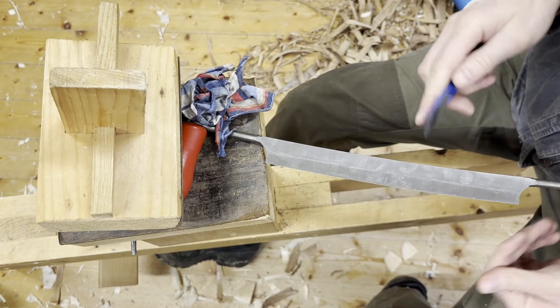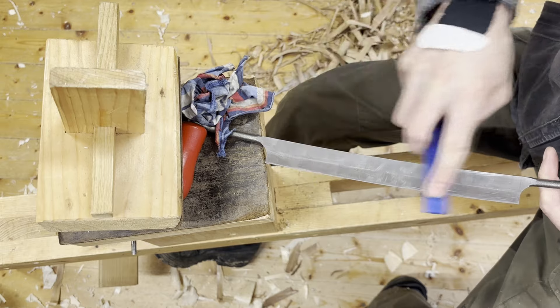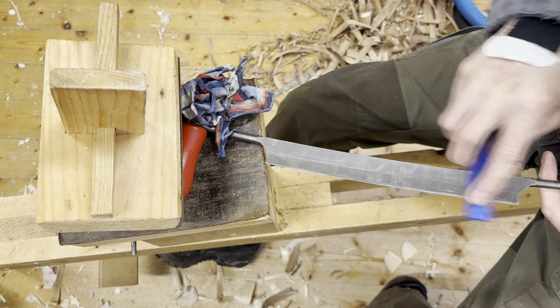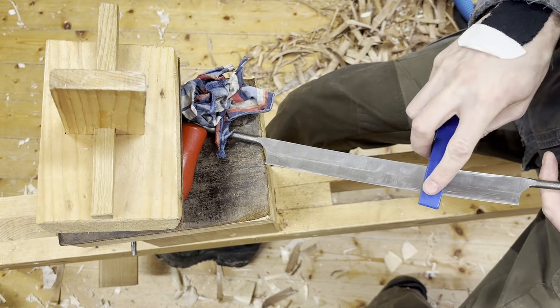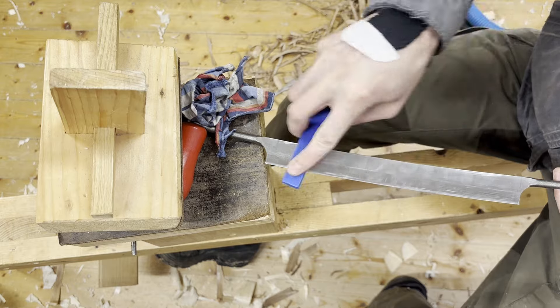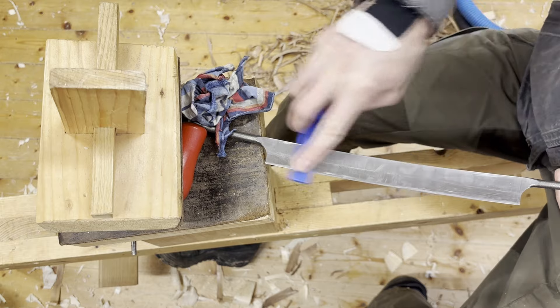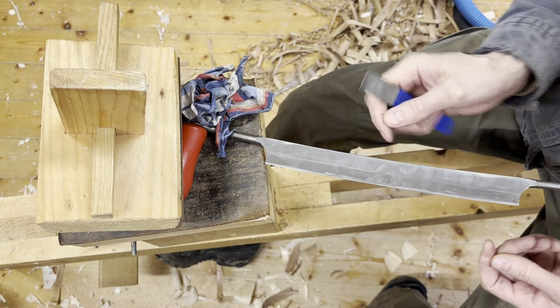I'm just going with the superfine here, hope that is efficient. It still sounds machined but less coarse, and it also seems like the back is a little hollow, which is great. This is about perfect for sharpening — you can ride on the back and the front, and yeah, that's looking good.